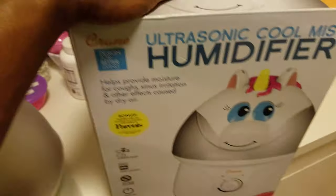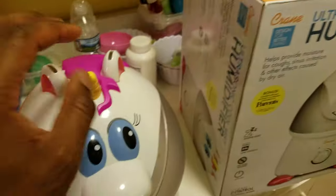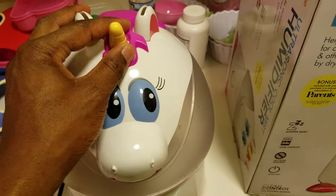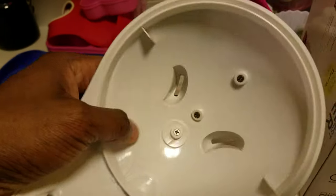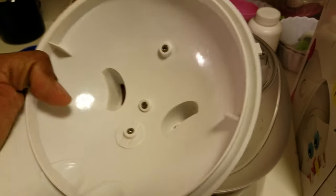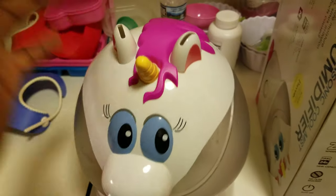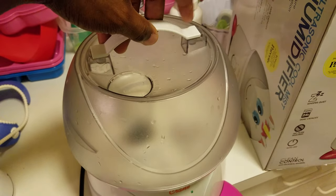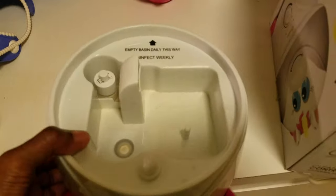The box is still there — we've only had this thing for about three months. It says to clean it every week with vinegar. At first I was using rubbing alcohol because mildew gets all in there — you can see the red mildew. I was using a q-tip and rubbing alcohol to clean it out, then I switched to vinegar which was a bit more effective.